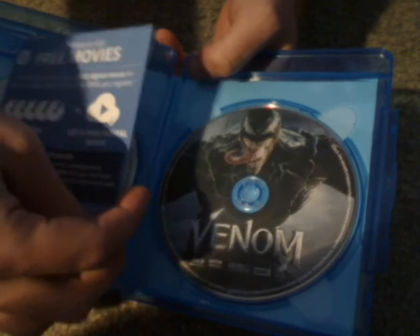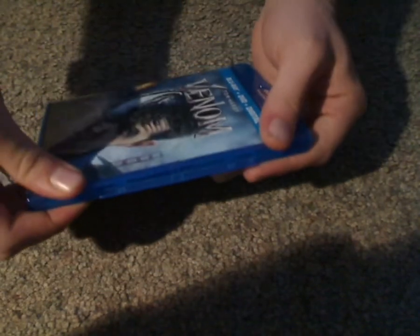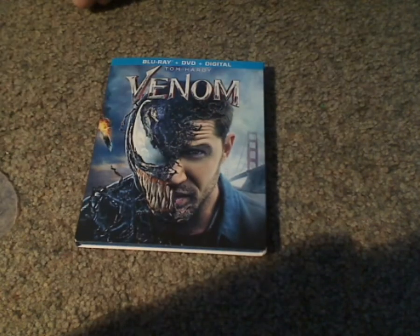But I guess that is about it — not much else to see, but at least that's nice to see. If you're a fan of Venom, then go ahead and pick this up. And if you're looking to get this for your Spider-Man Blu-ray collection, then go ahead and pick this up. And that is it with this video — please like, comment, and subscribe. Thanks for watching.